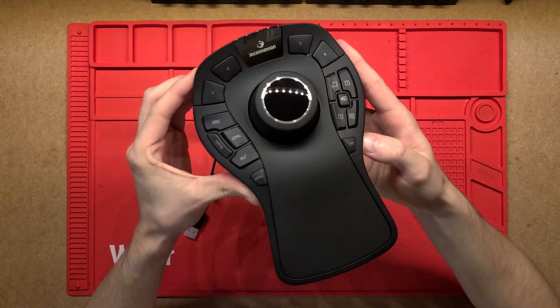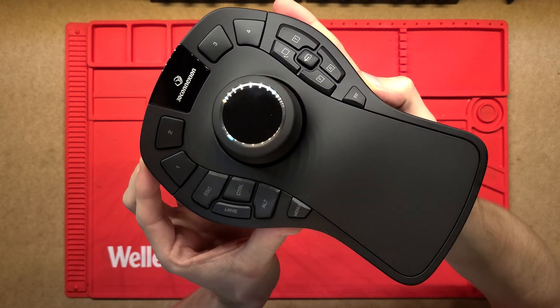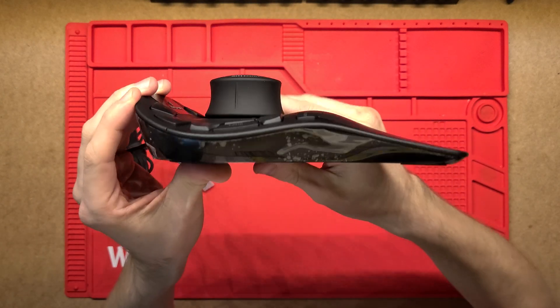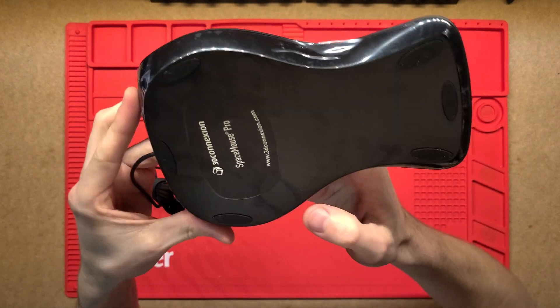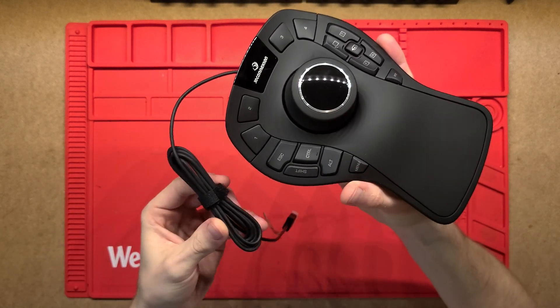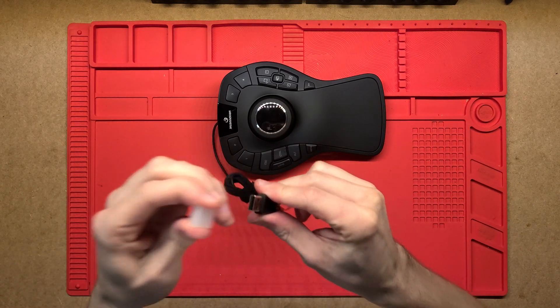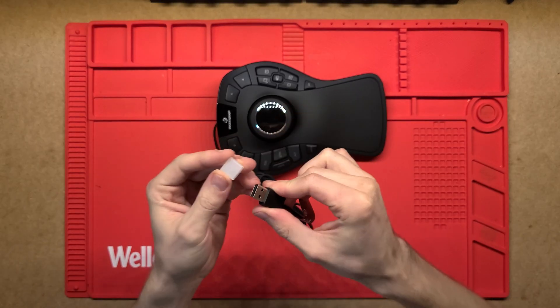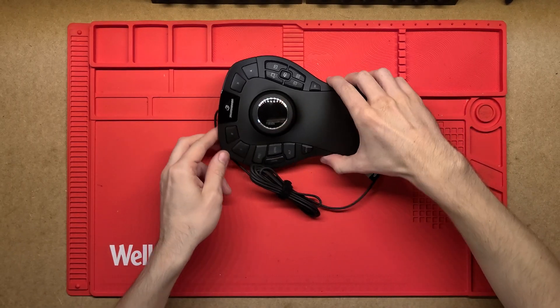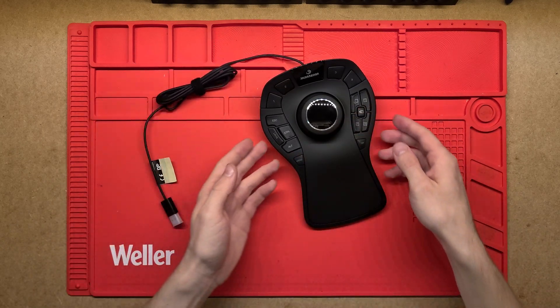G'day! Let's have a look at what's inside this 3D Connexion SpaceMouse Pro. This is a brand new one straight out of the box, still has that little protection on the top. So we'll see exactly what's inside and how this thing works. This is a wired version, so just a standard USB-A plug that goes into a USB port, and the mouse is powered by that and communicates back to the computer or whatever device you're using it on.